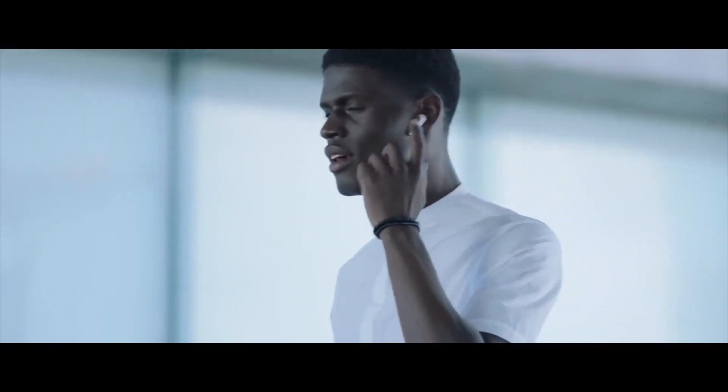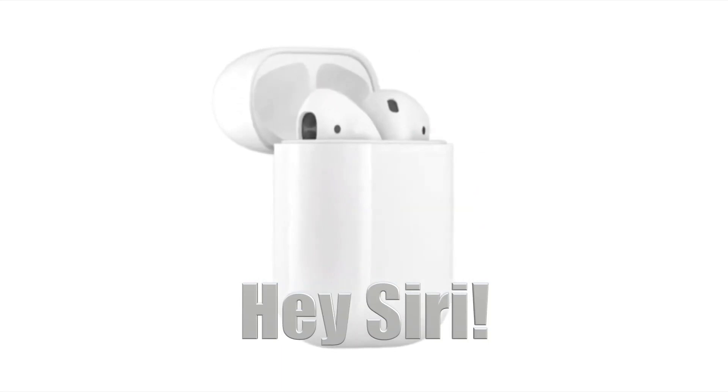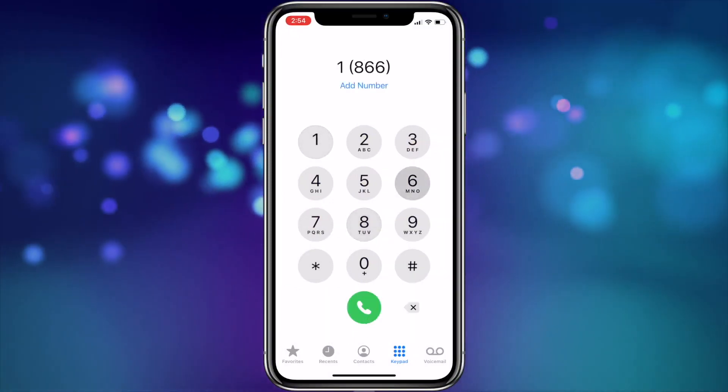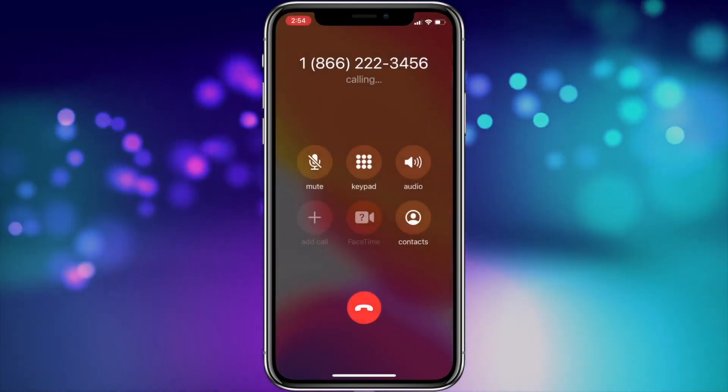Additionally, if you're looking to make a call from any version of AirPods, you'll need to summon Siri and say something like, "Hey Siri, call Michael," or whatever contact you're looking to call. You can also specify the phone number, like saying, "Hey Siri, call 1-866-222-3456," and Siri will dial the number for you.